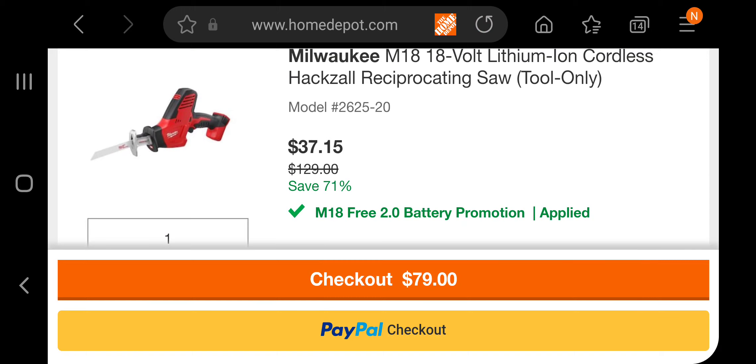Make sure you guys change the store number to $10.55 or $0.424 — use either of those. Anyways, we'll see you guys on the next one. Thank you for watching.